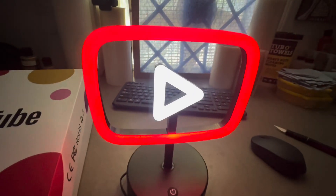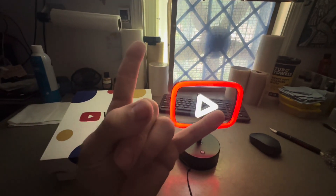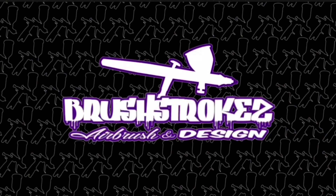Yeah, that's all I had for you today. I just thought this was cool and wanted to show you guys. Until the next one, keep those brushes stroking.